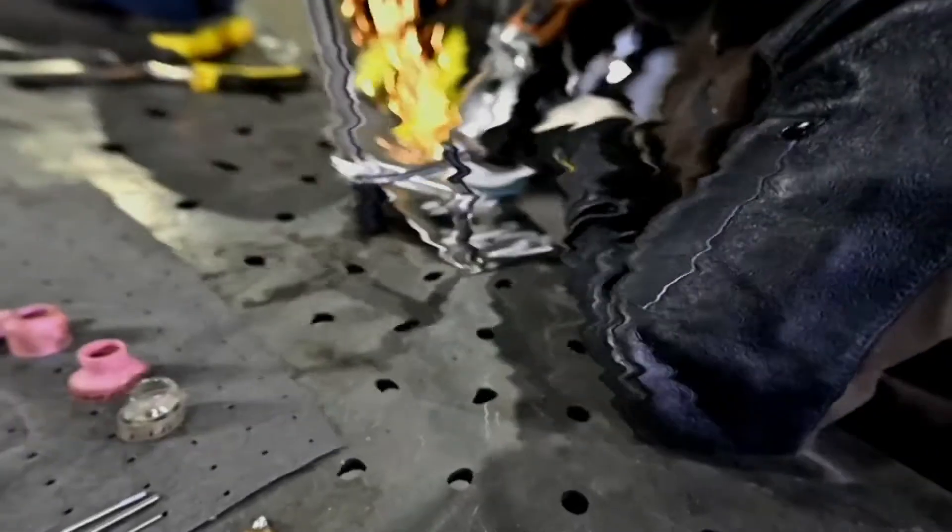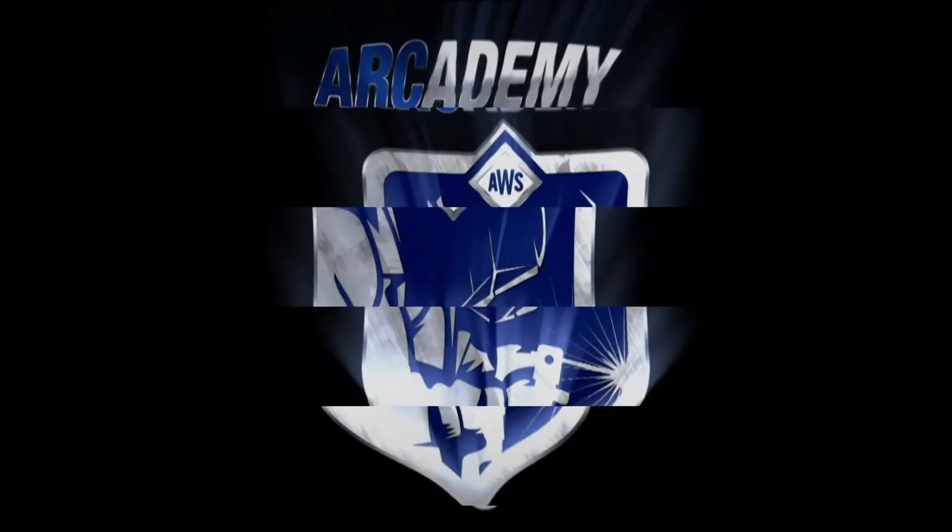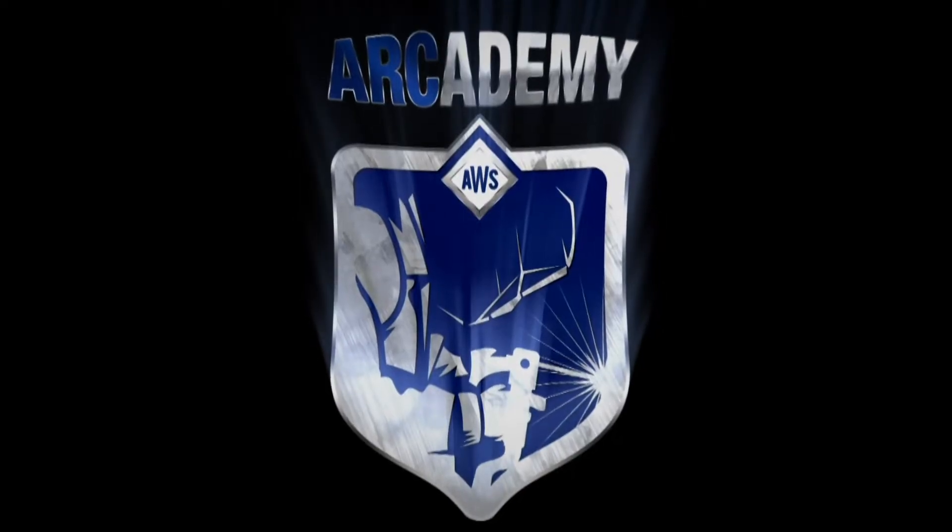Hi, I'm Joe and I'm Stephanie from AWS, and today we're going to be talking about cylinder safety. Remember, when welding, make sure you're in a safe environment utilizing the correct PPE.